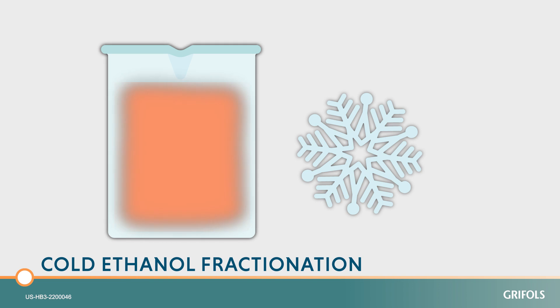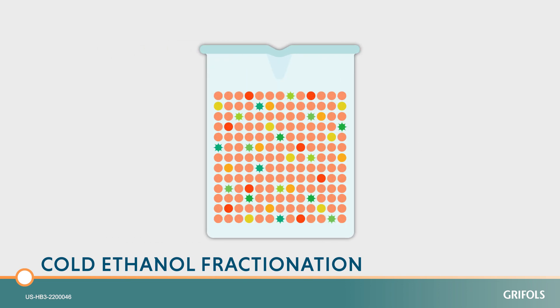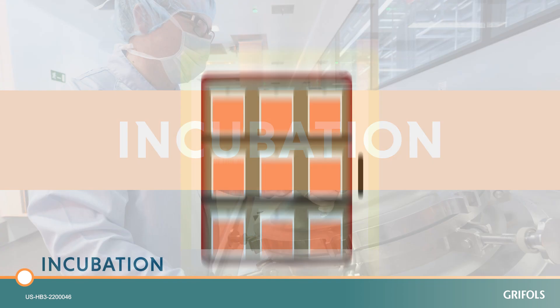This causes the plasma components and other proteins to precipitate — meaning that they solidify and separate from the liquid. The resulting solution undergoes two rounds of additional purification treatment to further facilitate the removal of impurities.